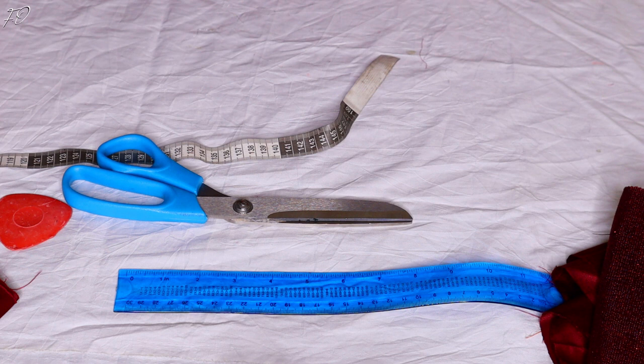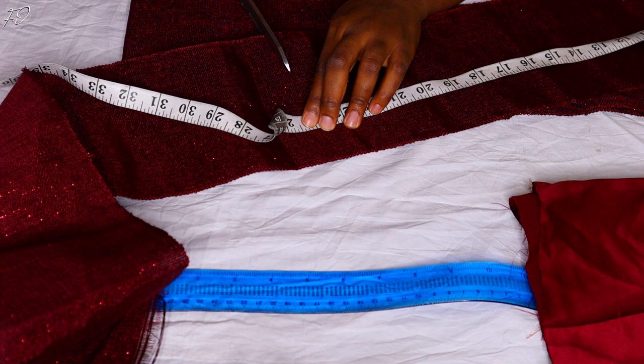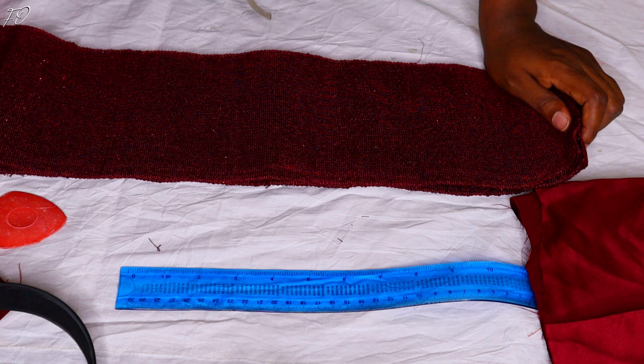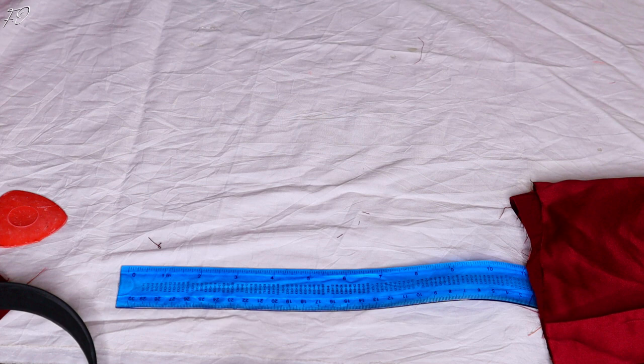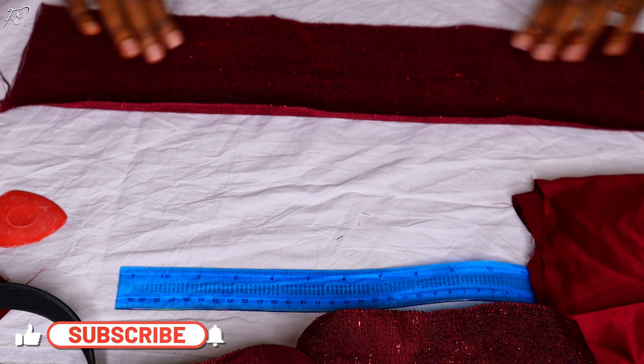Start by measuring the length of your headband. My headband was 14 inches wide, but because we're going for a braided headband, you can't just cut that exact measurement — you need to add extra length for the braiding effect. I first added 10 inches, but that turned out to be a bit small, so I'd advise cutting double the length of your headband. If your headband is 14 inches, cut a fabric that is 28 inches long.